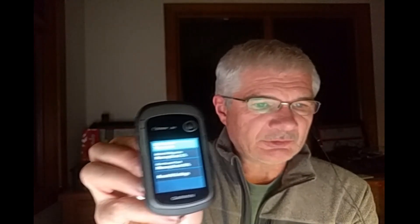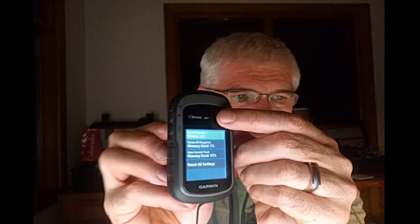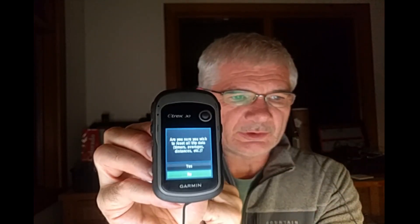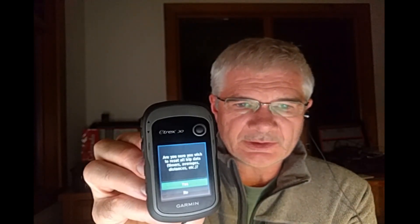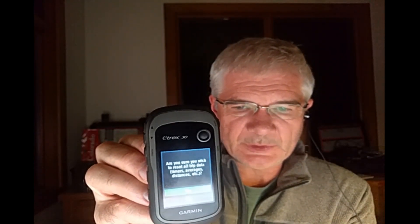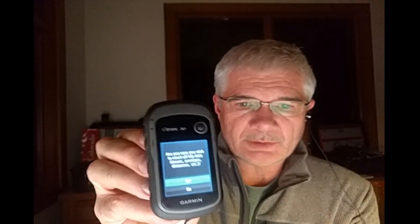For me I'm just going to reset the trip data, and then I'm going to toggle up and say yes I want to reset all this information. But this is where I'm going to stop. This is where I want to get the GPS set up so that when I get to the timer and I'm waiting for my turn to go out onto trail, I want this all set up and ready to go when I get to the timer.